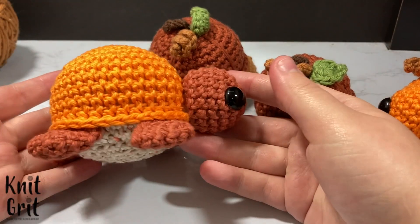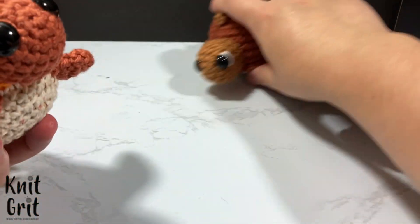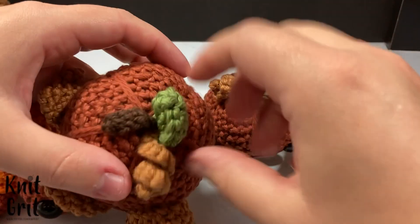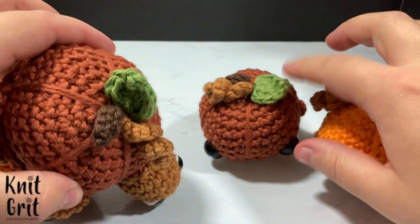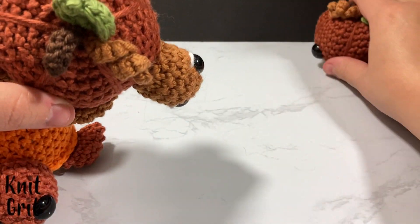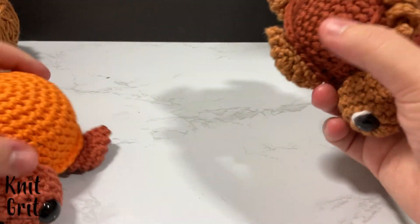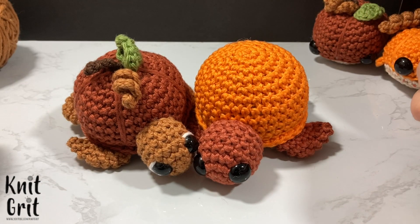You're going to need the base for your little turtle. I'm not going to show how to do that - I'm essentially showing how to do the leaf, the little stem, and the twine. You do the same steps for bringing in your sides as you do for the whale. You'll want some worsted weight yarn.